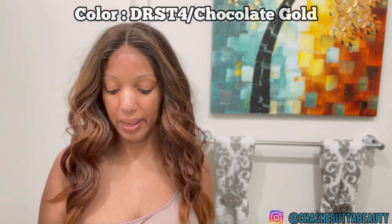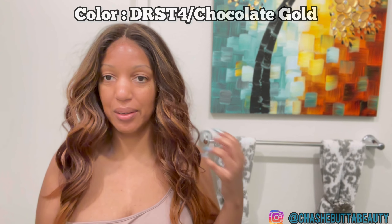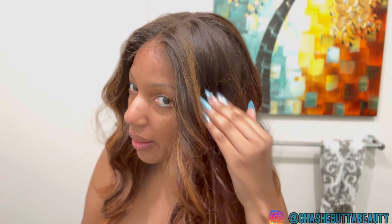She is supposed to be 24 inches in length — I am about 5'8" so you can see the length. She is heat safe up to 400 degrees. I have her in the color DRST4 Chocolate Gold, as you all can see. The chocolate color — the four and the gold — and this color is absolutely stunning, y'all.